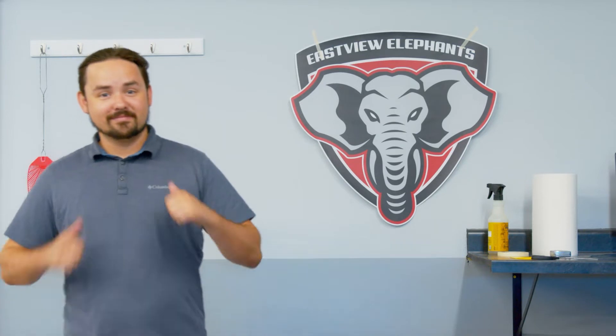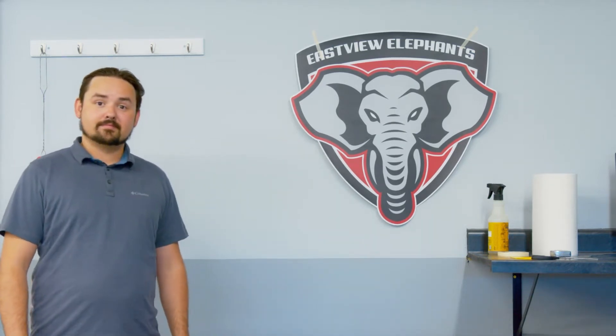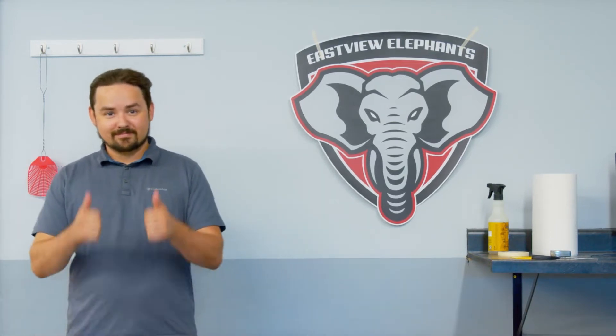Hi, my name is Colton Lesota and today we'll be going over how to apply one of our most popular products, die cut decals. Let's get started.